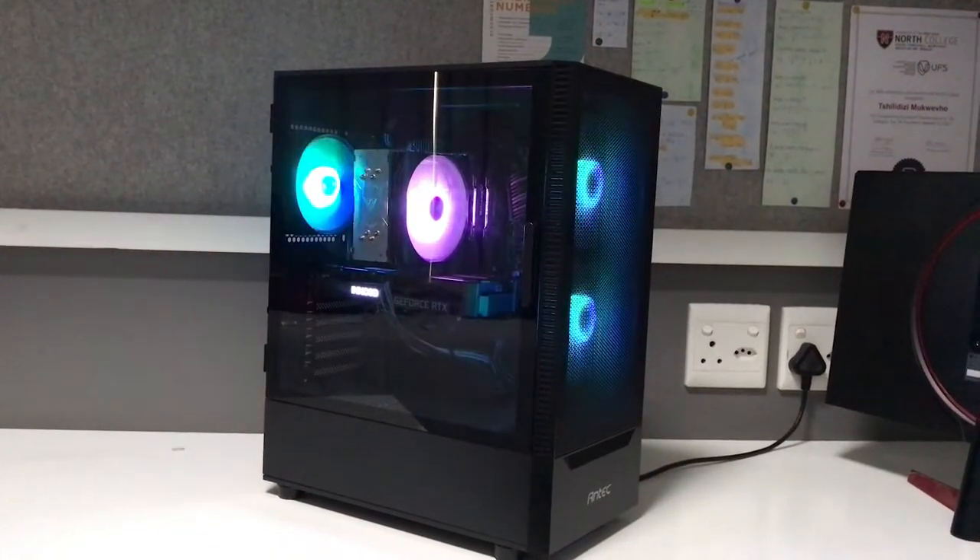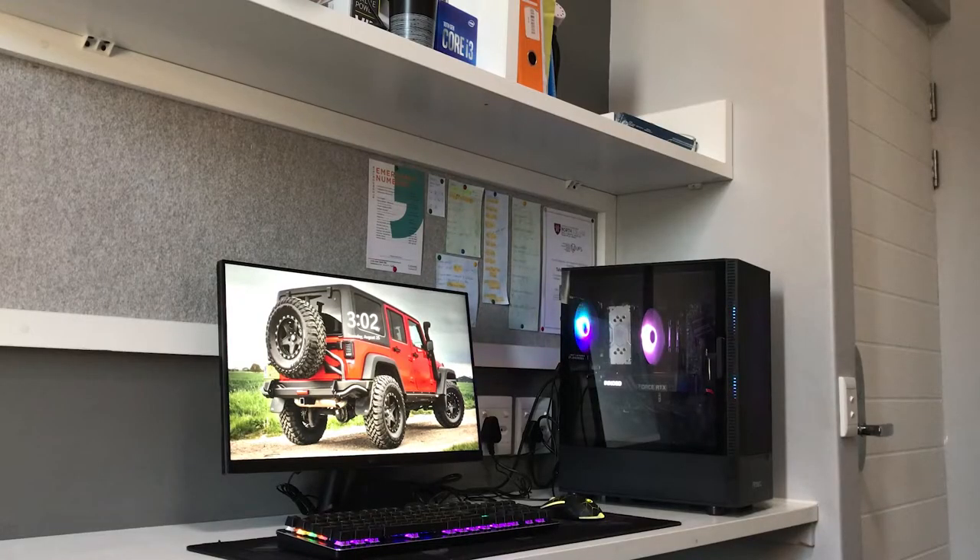This is the build in all its glory along with the setup — let me know what you think in the comments.